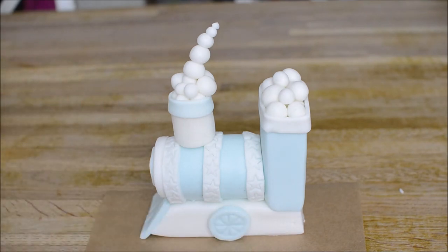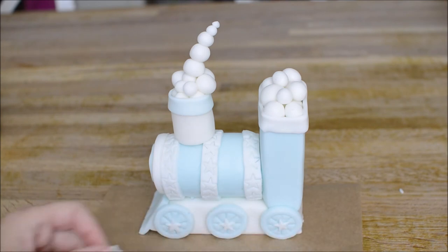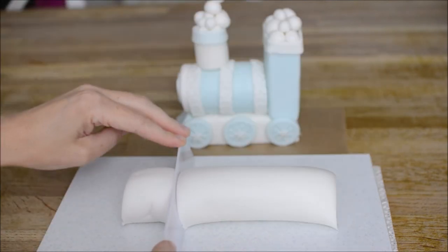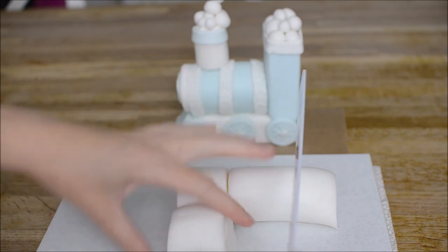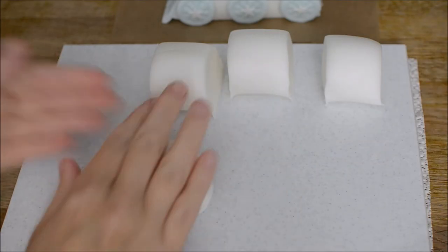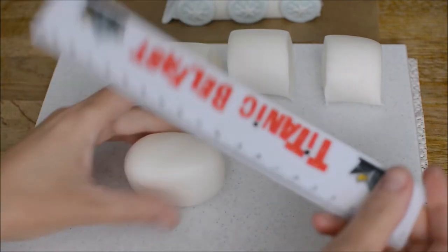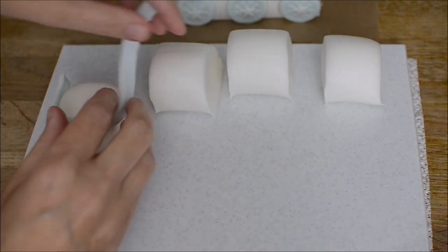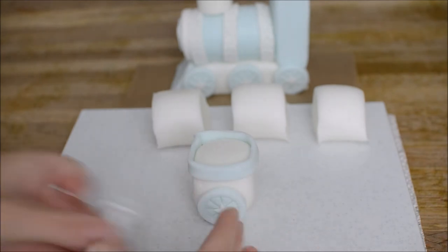We're going to stick the wheels on. I'm going to use my star plunger cutter again and just put some little white stars in the center of the wheels. Now we're creating some trailers or tenders as my little boy would call them — he's too train mad! You can actually see a Thomas the Tank Engine train cake topper tutorial that I made — I'm linking above here, that was for his birthday and he loved it. Roll out four equal pieces of fondant and use the ruler to straighten those edges, trying to make it into as square a shape as possible. Then using some blue, create some trim around the top, and the same again with the wheel, the star and the little fluffy steam cloudy things.